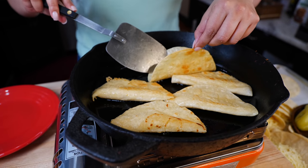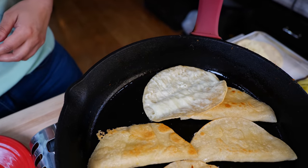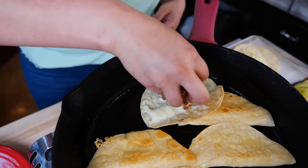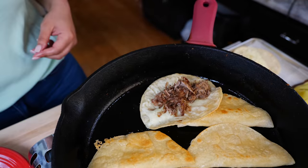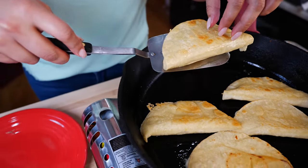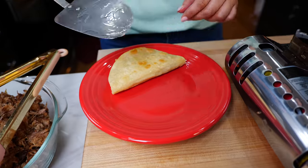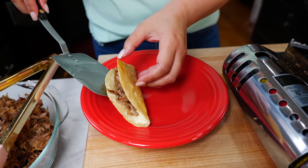Did our cheese just melt on this one all beautifully? Perfect for what we're going to do. You're going to add as much of your carnitas as you want in there, then you close it and set it to the side. Boom, done. What else do you need? A little bit of salsa.